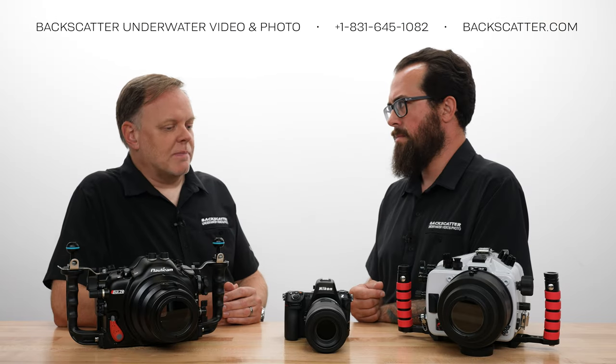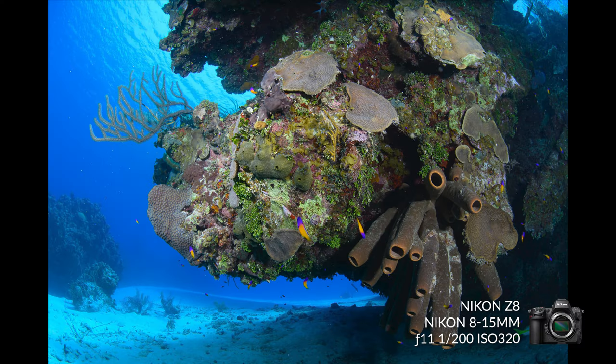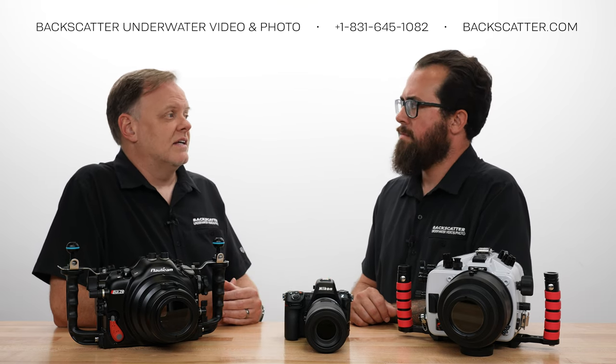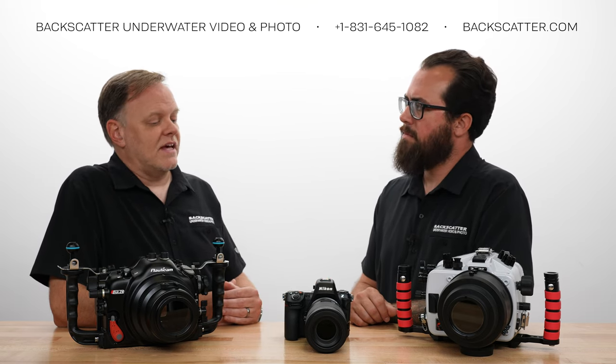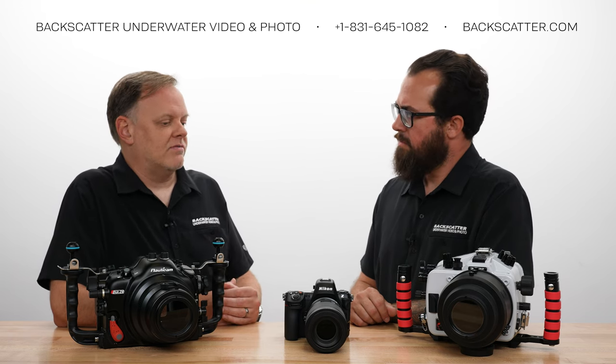There's got to be some caveat to having that lack of mechanical shutter — where does that show up? It shows up in the flash sync speed. The Z8, just like all the other Nikon mirrorless cameras, is only 1/200. The D850 was 1/250, so you get an extra third stop there. That is kind of a drawback from that electronic shutter.